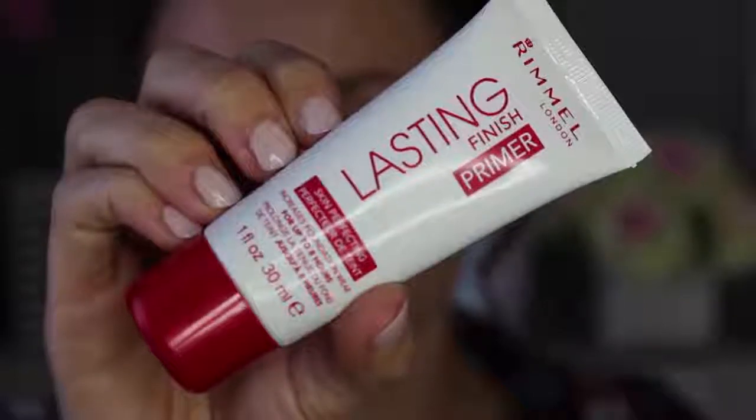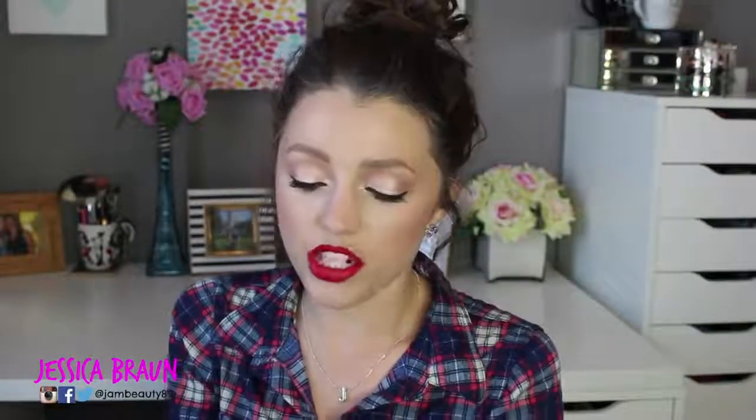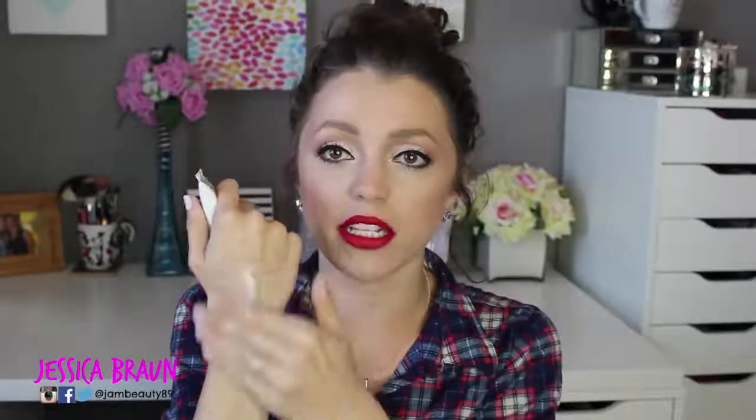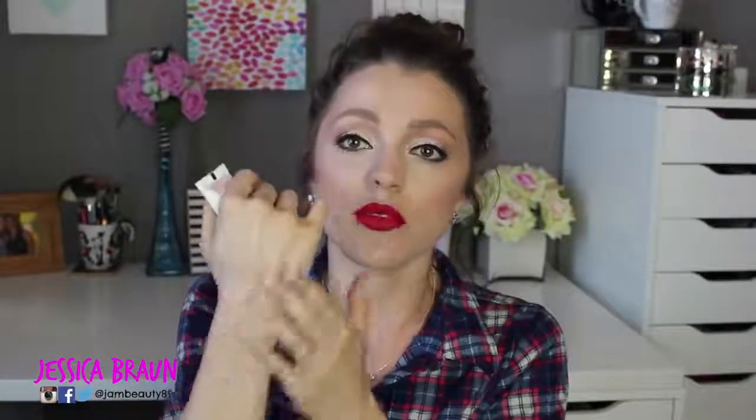My number one primer is the Rimmel Lasting Finish Primer — and I'm showing a demo of me applying this while I talk. The reason I like this more than anything is that it has that white lotiony texture but it feels moisturizing on my skin, which is important since my skin can tend to be a bit dry. It lets my natural shine come through — not oily shine, but a satiny, healthy-looking glow.